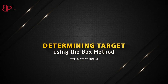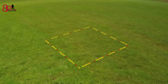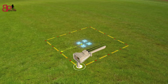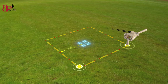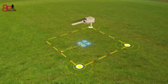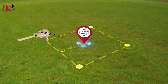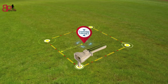Determining target using the box method. The user draws a square around the target that was previously found at a distance of 150 centimeters from the center. Then the user moves towards the second point of the square so that the antennas move towards the target while the user moves from one point to another in the square. Make sure at each of the four corners that the antennas are pointing in the same direction, and then you can know that the target you are looking for is at the location of the signal and that the search process has been successful.